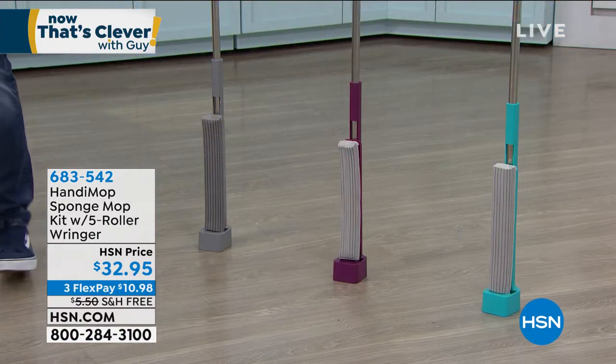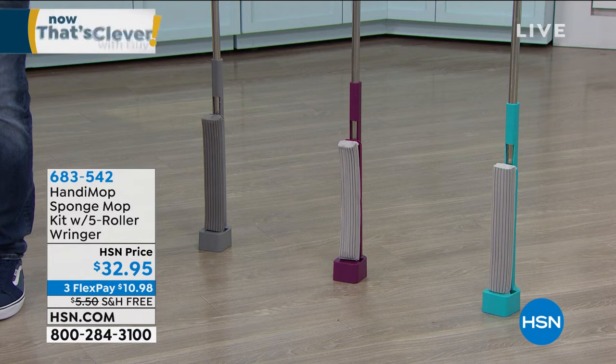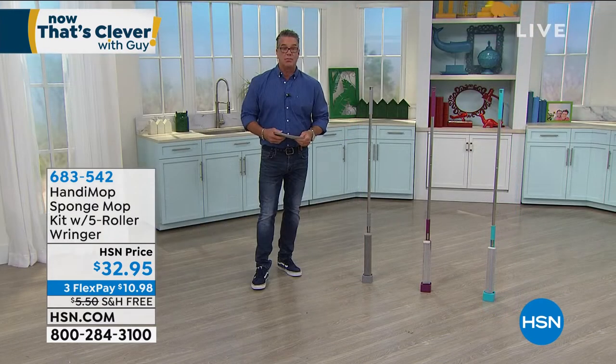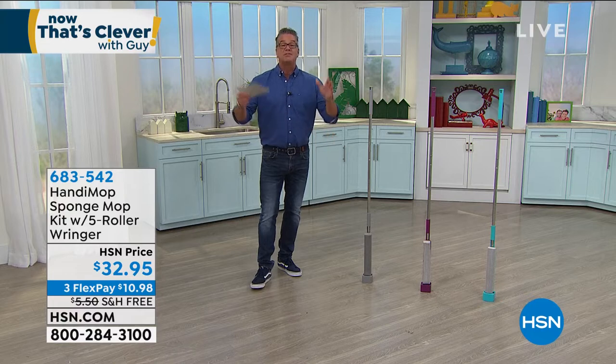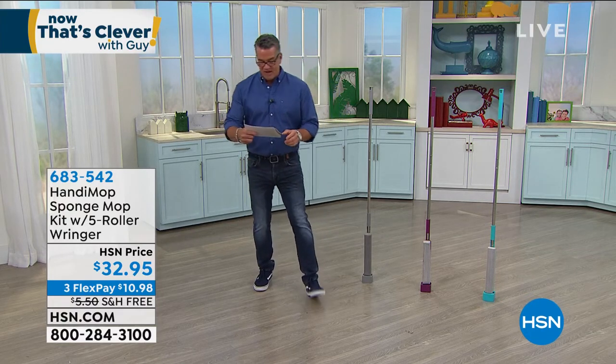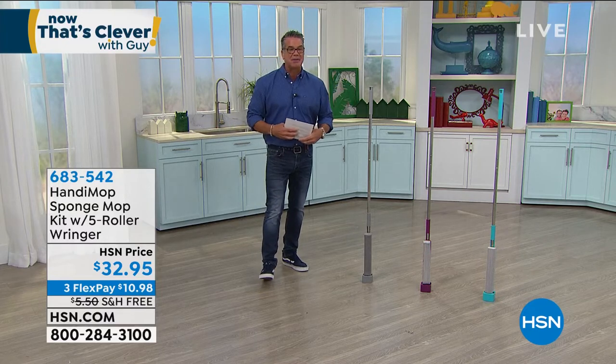It's free shipping and handling today. Grab yourself the Ultimate Mop. No bucket needed. $32.95. Item number 6-8-3-5-4-2. And it is what I call the dripless mop — it wrings itself out. Super cool. 6-8-3-5-4-2.